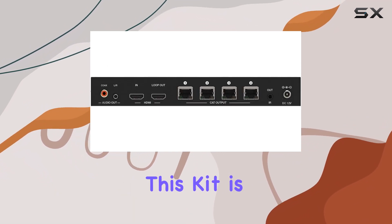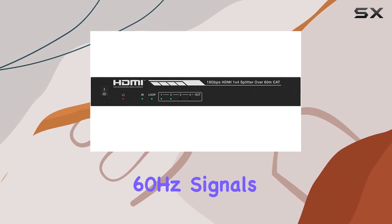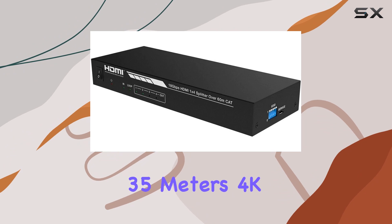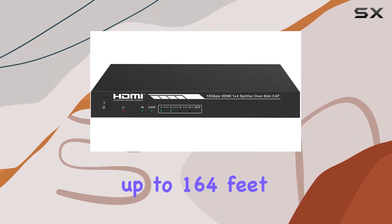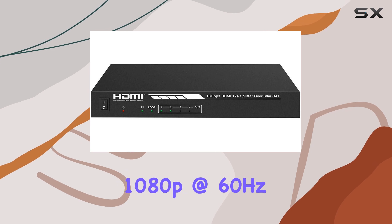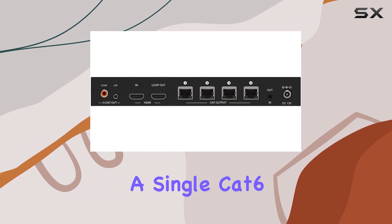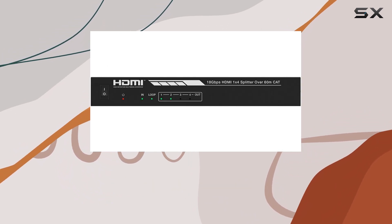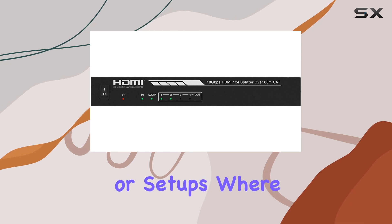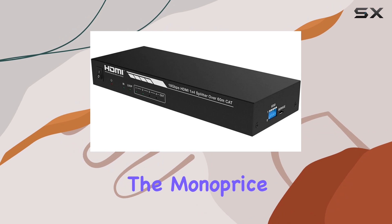One of the standout features of this kit is its impressive range. It can extend 4K at 60Hz signals up to 114 feet (35 meters), 4K at 30Hz signals up to 164 feet (50 meters), and 1080p at 60Hz signals up to 196 feet (60 meters) over a single CAT 6/6A/7 Ethernet cable. This makes it an ideal solution for large venues or setups where long-distance signal transmission is required.